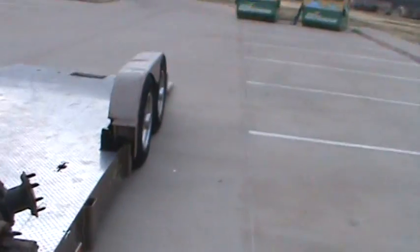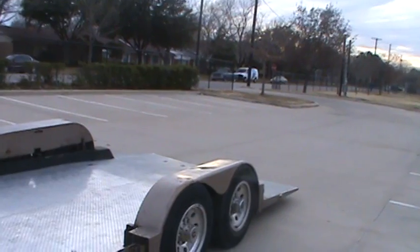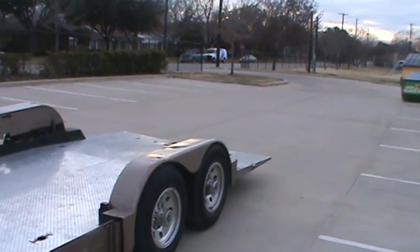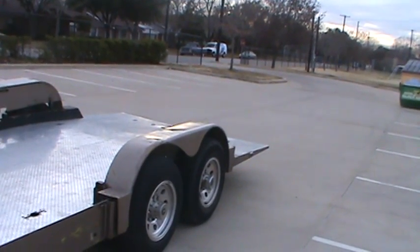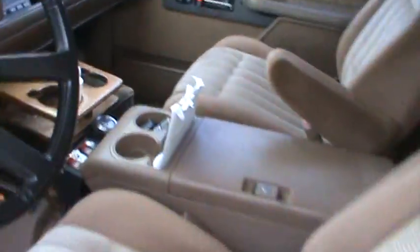I am in the process of lifting up the truck as we speak. You can see the fenders are lifting off the tires. Now it's at a good riding height. That shuts it off.